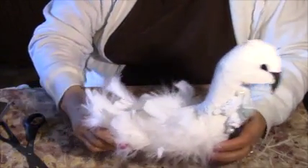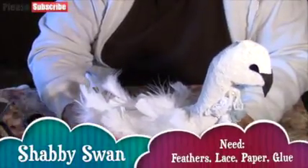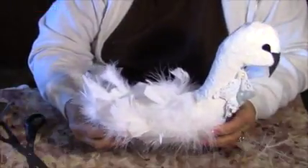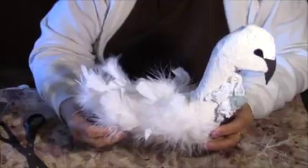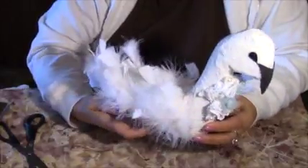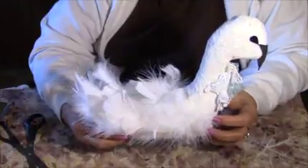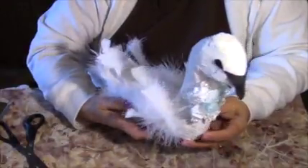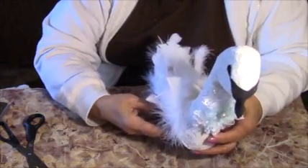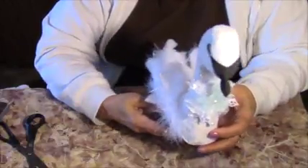Earlier today I made a swan but I wasn't recording, so I'll just tell you how I made it. I took newspaper and formed it, then I took a brown paper bag and glued it all over the newspaper. Then I took a paper towel and put it all over the brown paper.